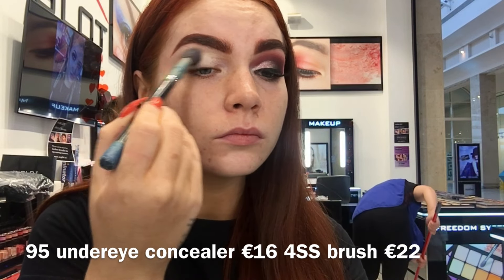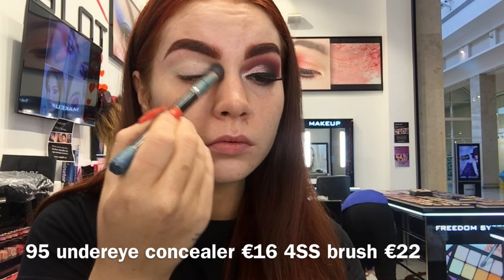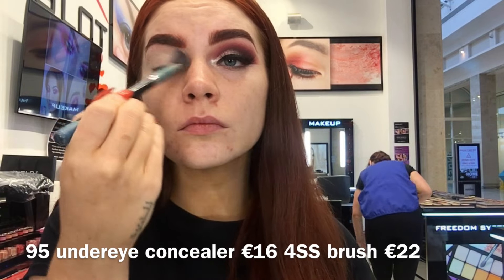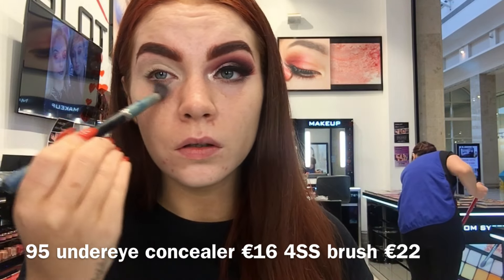Now I'm just priming my eyes using the 95 under eye concealer. This is going to make sure I have the perfect base for my eyeshadows and will make them last all day and all night. Now I'm just setting my concealer using shade 373 eyeshadow, which is just a matte white.